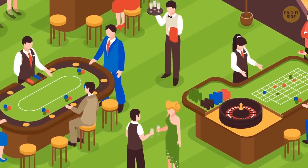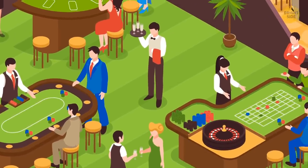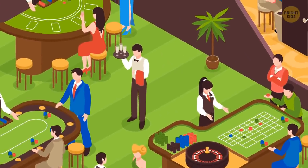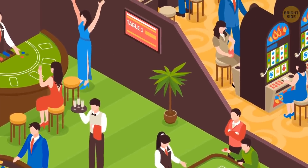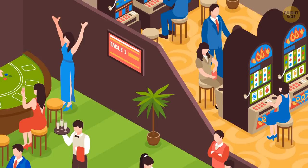Slot machines are like arcades — you're paying to play and look at the fancy lights. Keep in mind that the fancier the machine, the more likely the game will be complicated, and they generally offer fewer payouts.